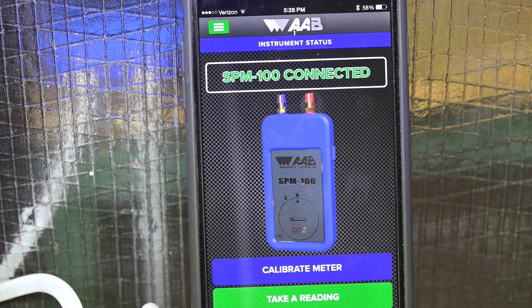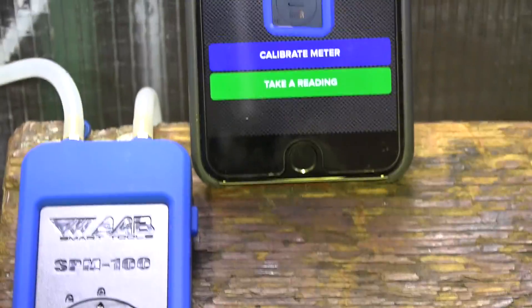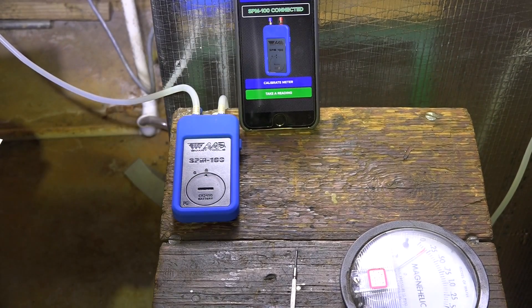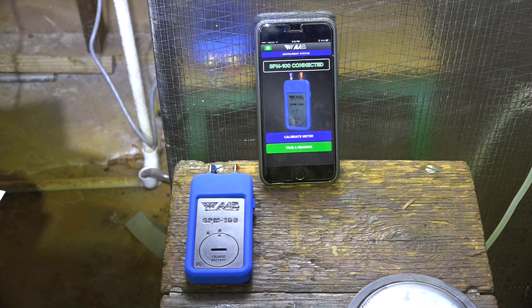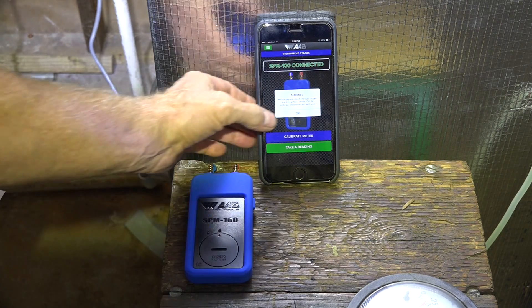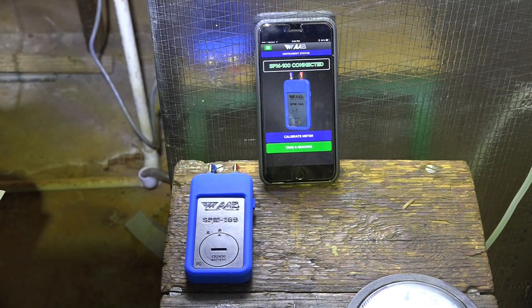I'm going to connect up the other meter and see if it does the same thing. These are identical meters. I've got this one hooked up right now, and I'm going to take the other one — an identical meter — and hook it up to see if we get the same result. Here we've got the second tool manometer connected. I'm going to go ahead and calibrate. Calibration is complete. I'm going to go ahead and hook up the hoses.